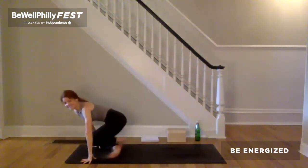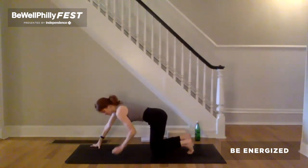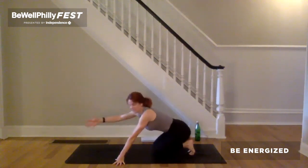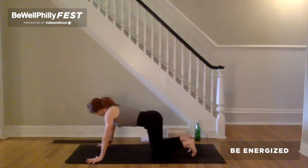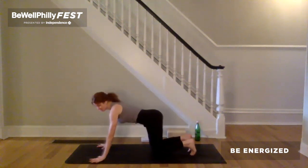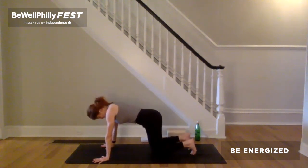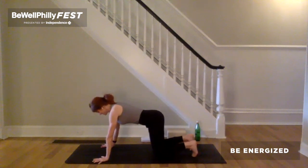Come over onto hands and knees. We'll set up together in a tabletop. Place whatever props you have on either side of your mat. Wrists underneath shoulders, index fingers outer shoulder distance apart and parallel to one another. Pack your toes under. Set the knees more inner hip distance apart and then underneath the hip. Spread the fingers wide. Press the finger pads into the earth.